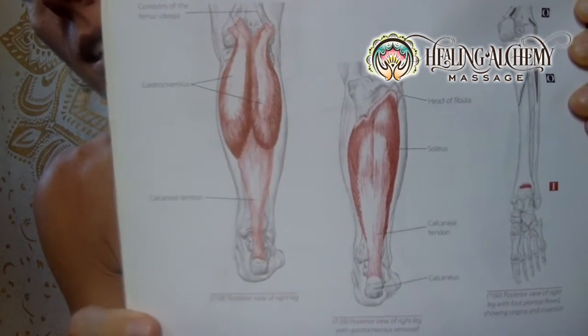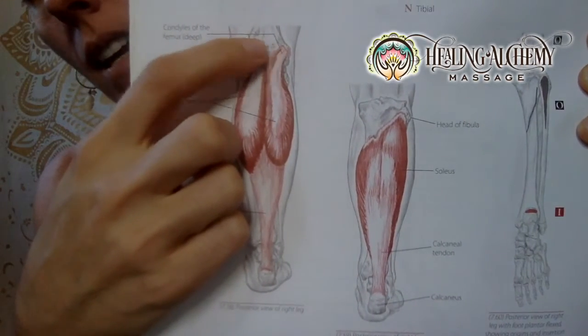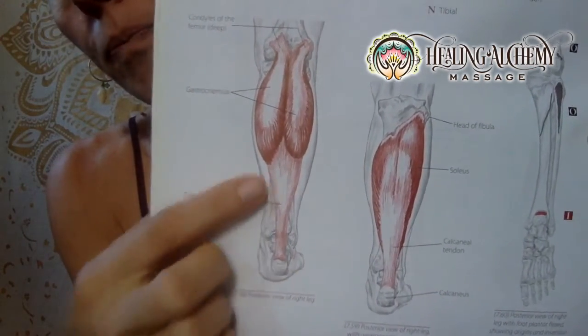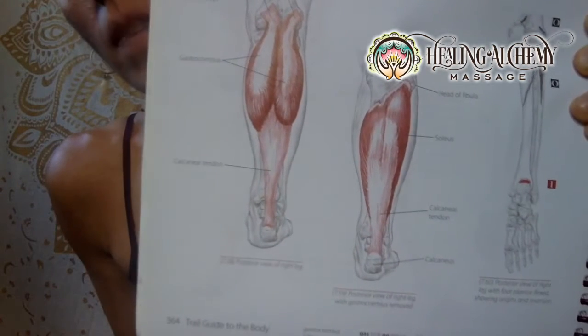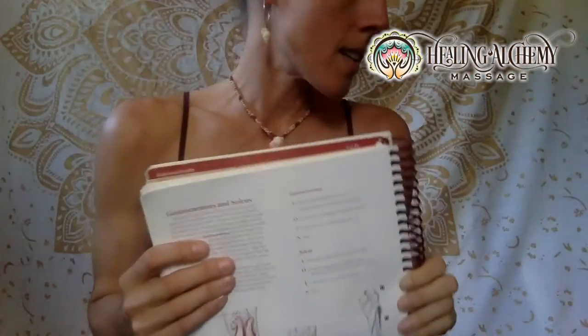The gastrocnemius lays on top of the soleus, connecting behind the knee — it overlaps the knee and connects all the way down to the calcaneus, which is your heel bone. The soleus is actually a thicker, very strong muscle. One fun fact: it's called the 'second heart' because the contractions of the soleus as we're walking or running help pump blood back up into your heart. Yay soleus, good job!